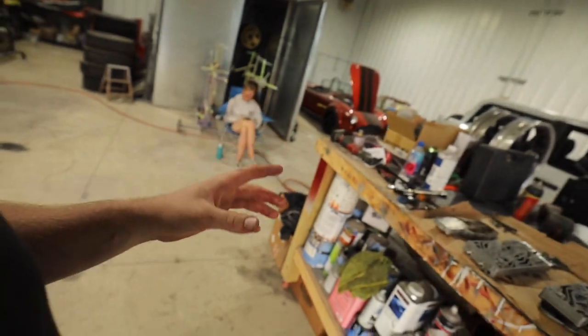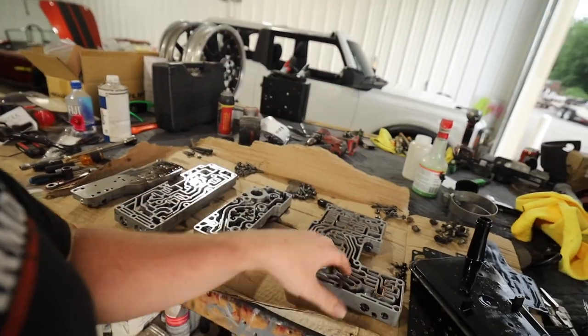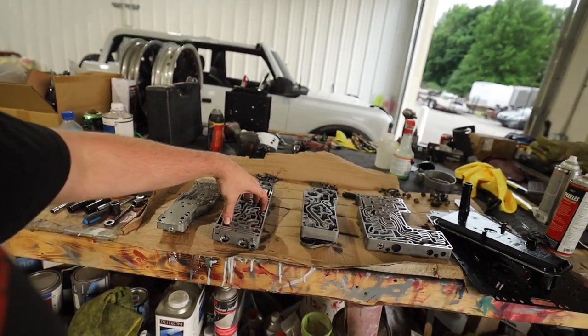I don't even think I need a triple disc converter — that's good for like 1,100 horse, and it's a 7.3. Anything to get me to about 500 horse, a little more than the motor's putting out — I think that's perfect. Let me know in the comments your opinions on what we can do to get this thing beefed up. I know a lot of you have done this before. I'm gonna order all these parts tonight, and if there's anything else you guys recommend, we'll get that coming as well and get that 7.3 thrown back together.